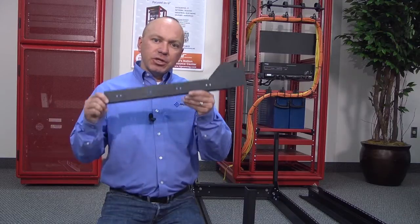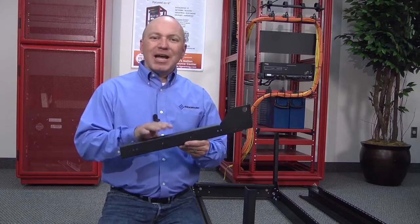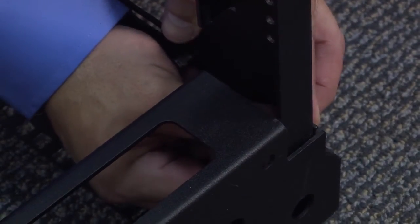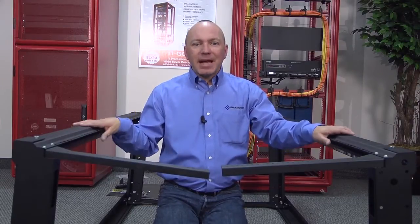Now we're going to assemble the backside of the rack. The backside is identical to the top — you're going to have a logo on the horizontal brace at the top. The only difference is the slide adjustment rail will have eight holes versus 28 holes. These slide adjustment rails are designed to allow you to adjust the depth of your rack. Now we're done assembling the backside.